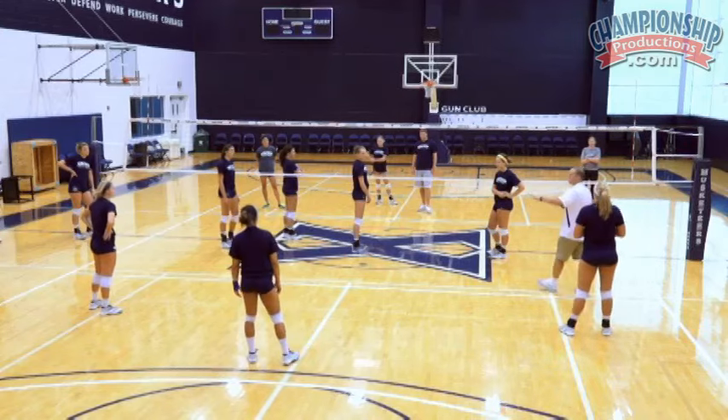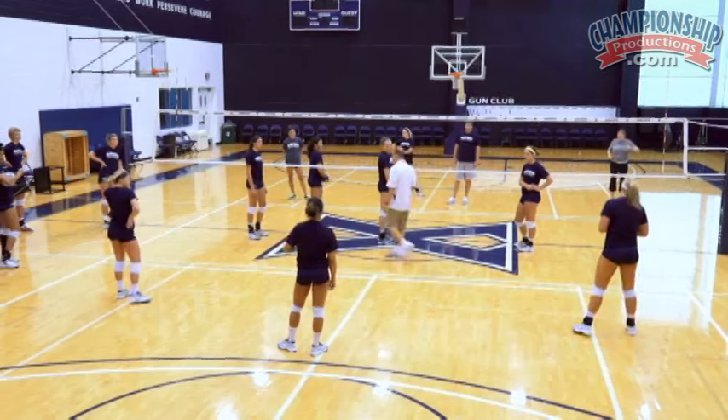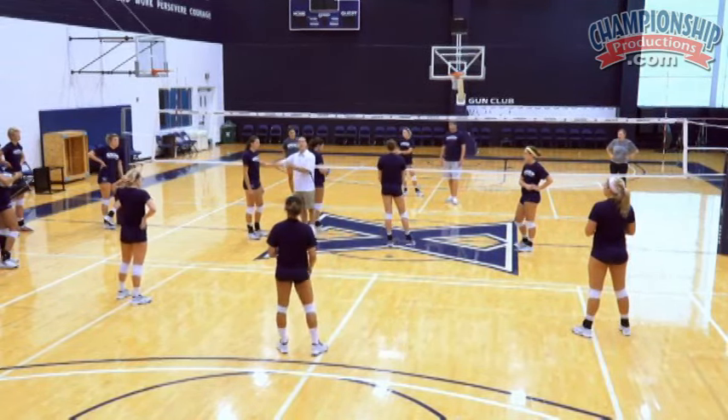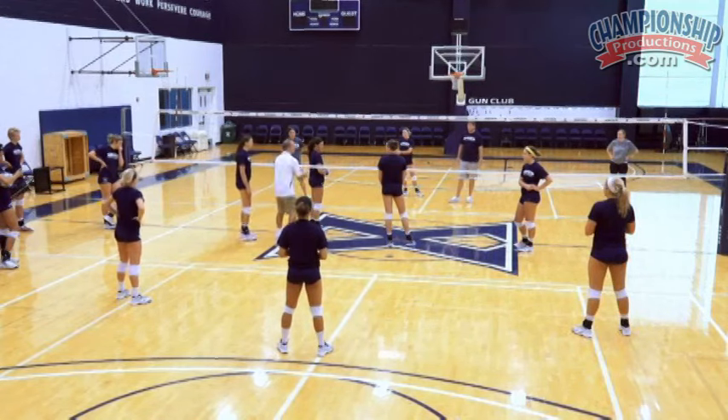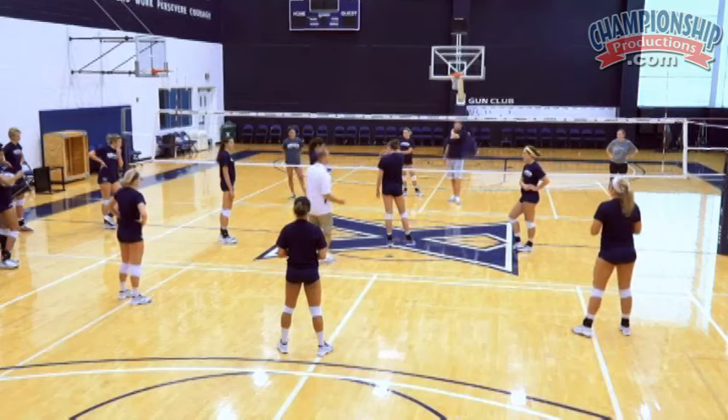The way we do this: we have our three back row players defending as normal, and our three front row players who are not jumping. They can make block moves to practice, or make defensive moves so we can train an off-blocker defender at the same time.